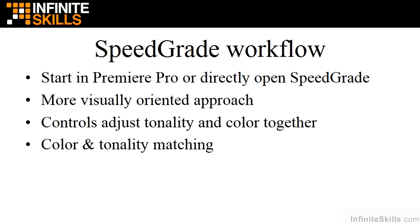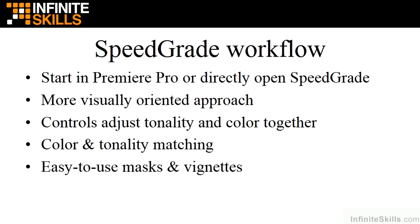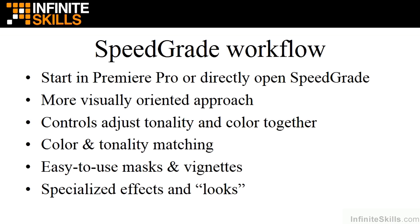A couple of really helpful things if you work in SpeedGrade only: you can do color and tonality matching much more readily than in Premiere Pro, and there are easy-to-use masks and vignettes, plus tons of specialized effects and looks. So in this course, I'm going to go over all three different color correction workflows — Premiere Pro only, Premiere Pro to SpeedGrade, and SpeedGrade only.